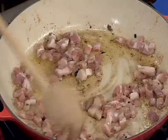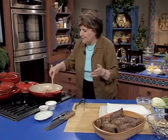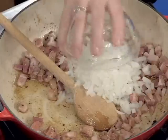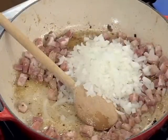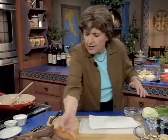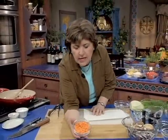We want to add what the Italians call liodori — the aromatics. Of course, we have to have onion, so onion goes in with the pancetta. You need one onion. I'm going to give that a little salt and a little pepper. We also want to add some carrots — some diced carrots — and that's going to go in.